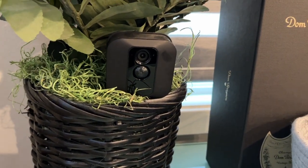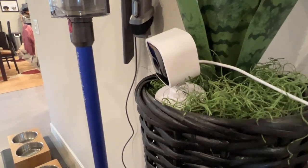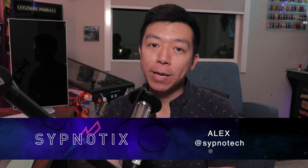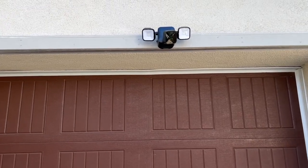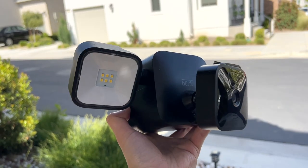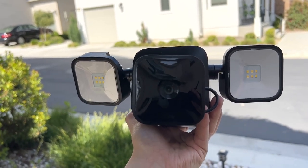I've had various Blink cameras stationed around my house for years now, as the brand to me is affordable and reliable. My wife has been asking me to install a camera facing our driveway for quite some time, and I finally pulled the trigger on a package deal from Amazon that includes the new Floodlight, a 3rd Gen Outdoor Cam, and the Sync Module 2 for $90. But after months of this setup, is it actually a good product regardless of the price tag?